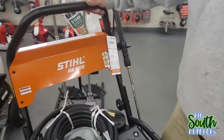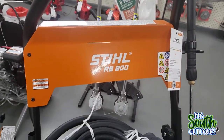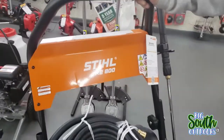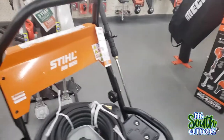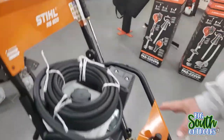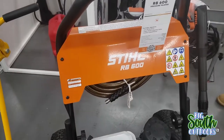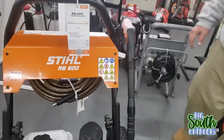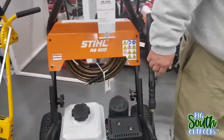That sounds like something Forrest Gump would say to Jenny. They have Stihl pressure washers - RB800. So RB is like pressure washers and PB is blowers - well, that's Echo blowers. They have your big commercial units and then they have your smaller ones. This is RB600. So the 800 is the bigger one. This is the bigger one, and that's a 600.